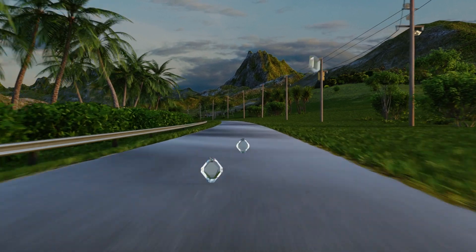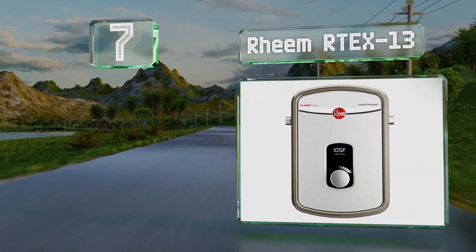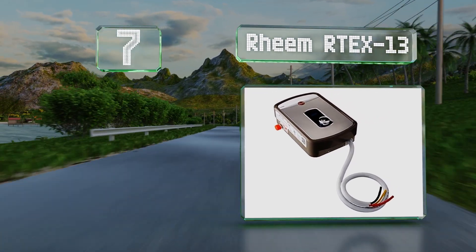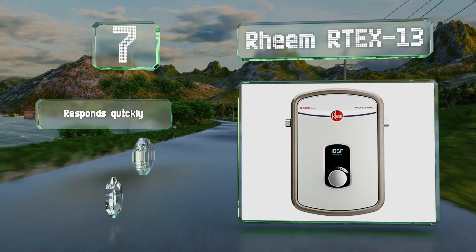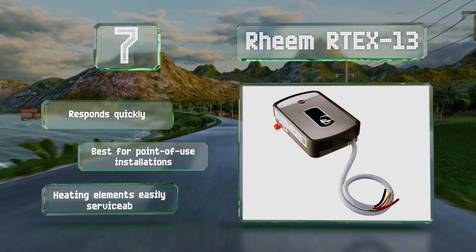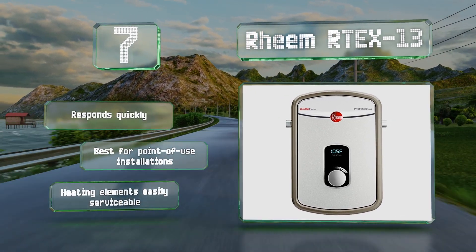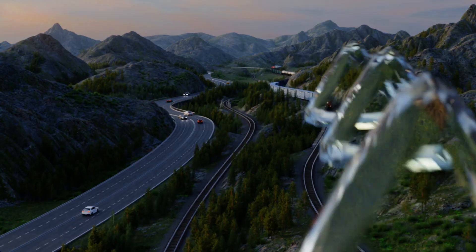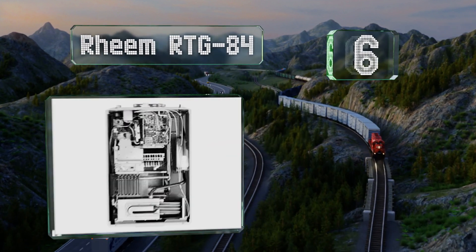At number seven, with an integrated rotary thermostat and a digital LED screen that displays the temperature, the Reem R-Tex 13 is an easy-to-use option. The temperature adjusts in one-degree increments and it can be hooked up to any standard half-inch water line. It responds quickly but it is best for point-of-use installations. The heating elements are easily serviceable.